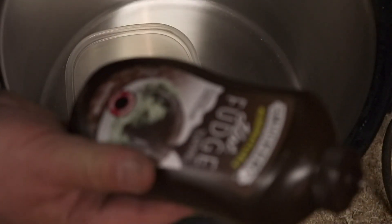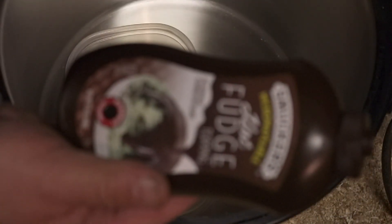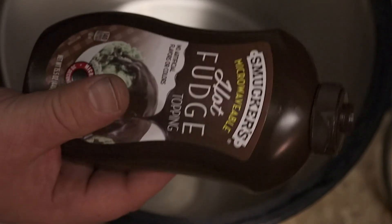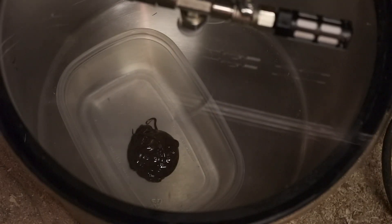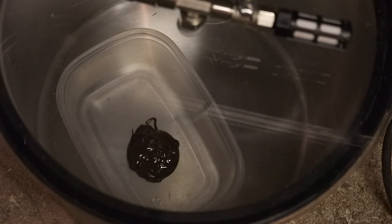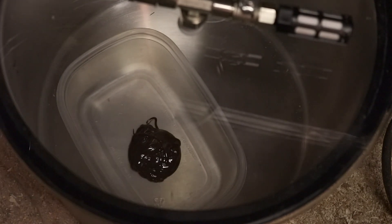Let's try the Smucker's Hot Fudge Topping. Okay, well, that didn't really do anything.